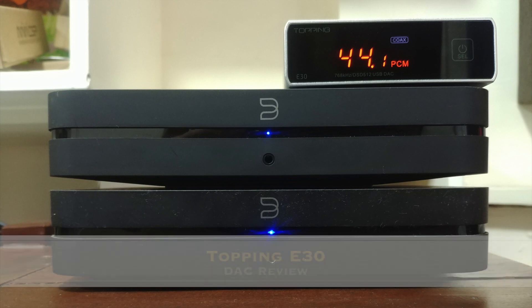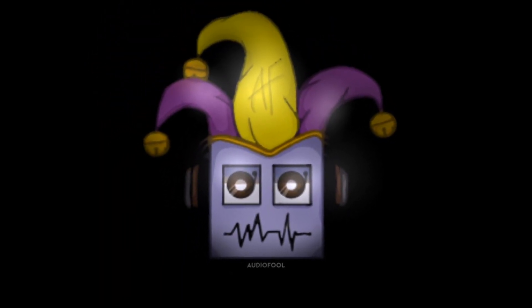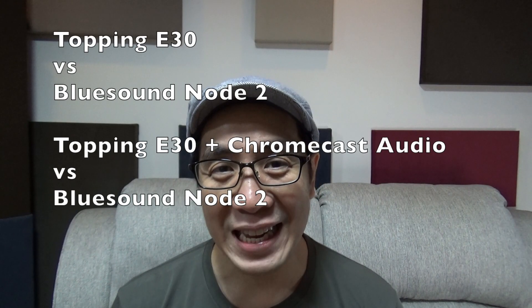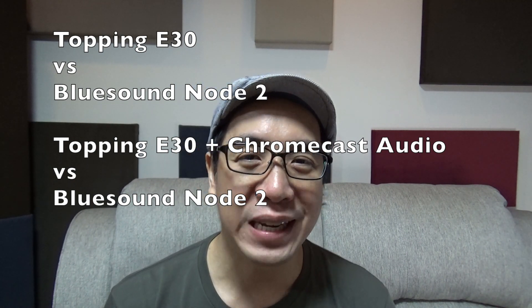Hi guys, this is ToddyFool and for today we're going to review the Topping E30 DAC. I compared the Topping E30 to the built-in DAC of the Bluesound Node 2, and what I like the most about the Topping E30 is that it's very detailed yet pleasant sounding. It's very silent, and it has an SNR of 112 dB, which is even quieter than the Topping D50s I reviewed before, which costs twice the price — and what's more is that I actually like the E30 better. It sounds more natural to me.